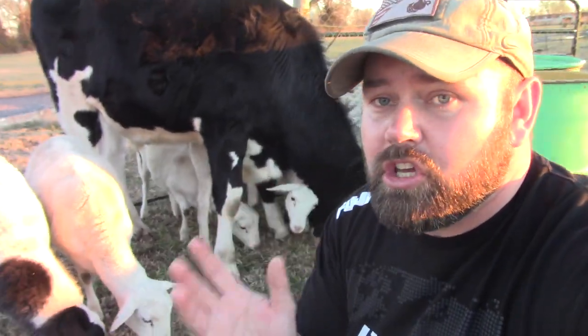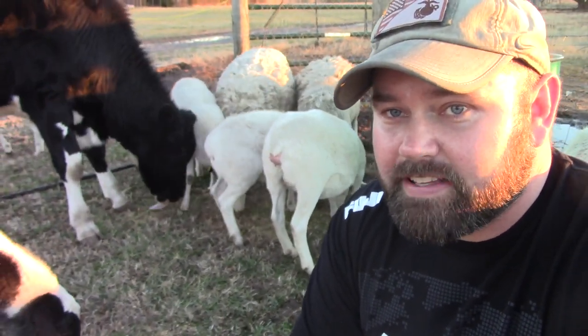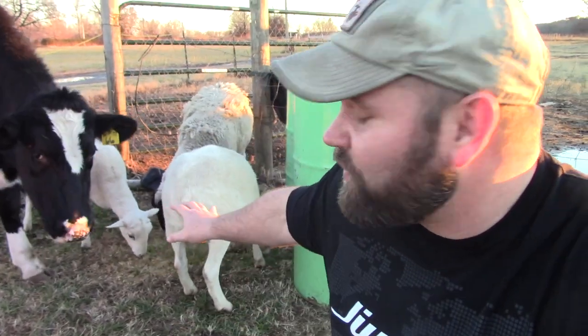My two older ewes have had a hard time shedding this year. These five white ones right here — I'll show you guys them in just a second — these are the ideal weight for lamb chops, for butchering a lamb.